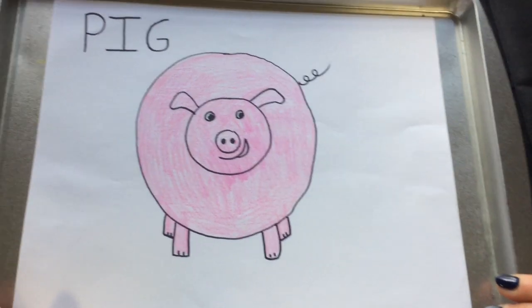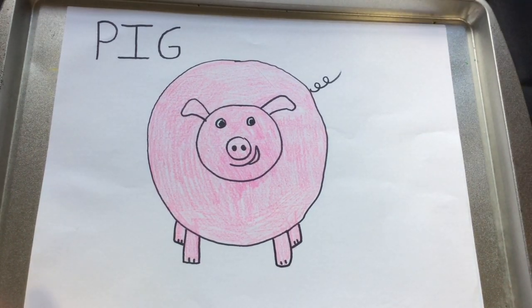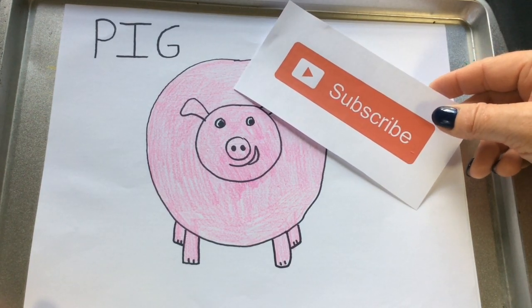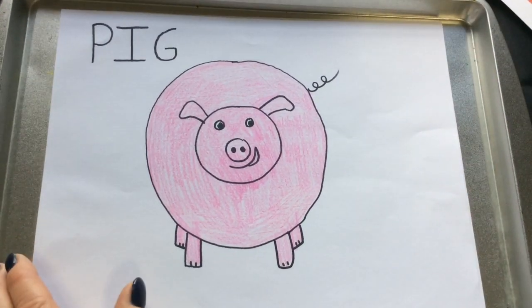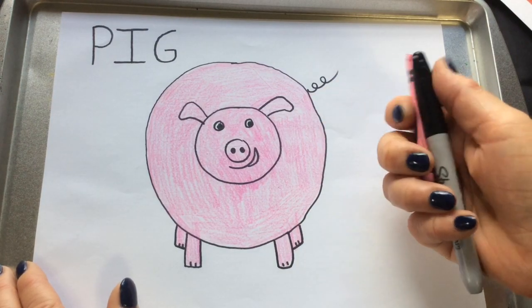Alrighty, we're gonna learn how to draw a pig today! I would sure appreciate it if you could consider subscribing to my channel. What you'll need is paper, a black marker, and a pink crayon.